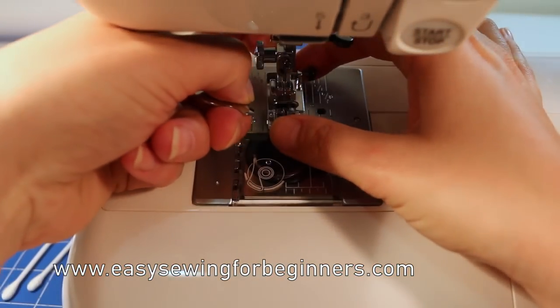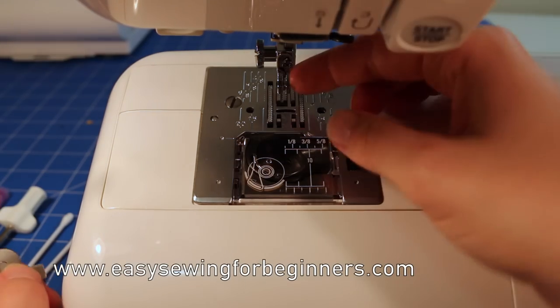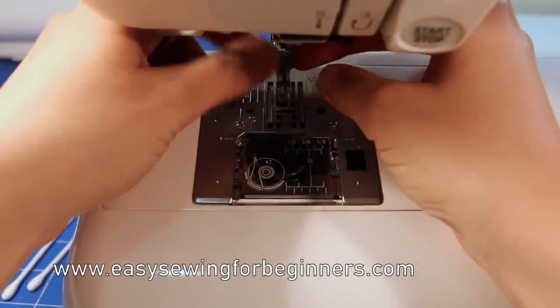You might be happy with just taking the foot off, but I'm going to take the ankle part off as well, just to give me that extra space to work with.